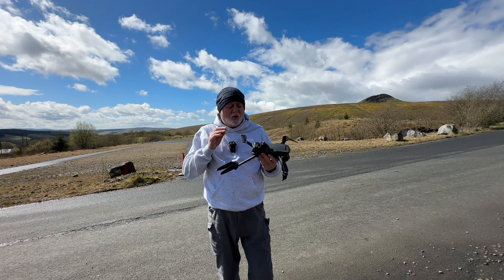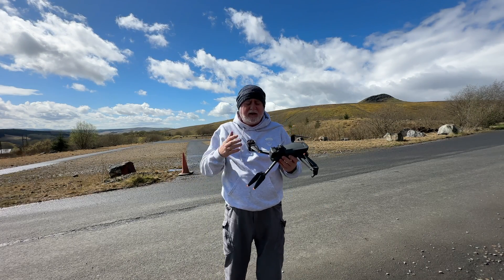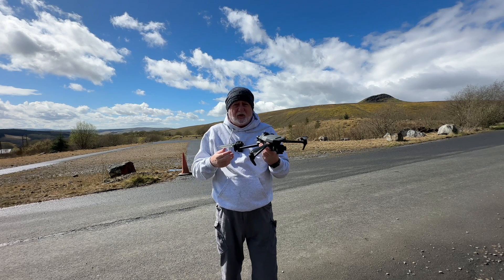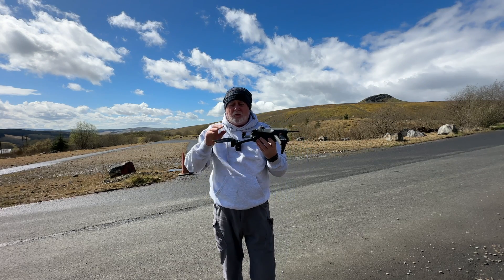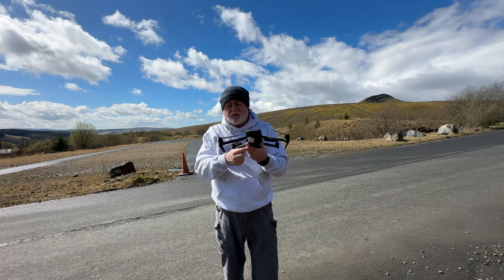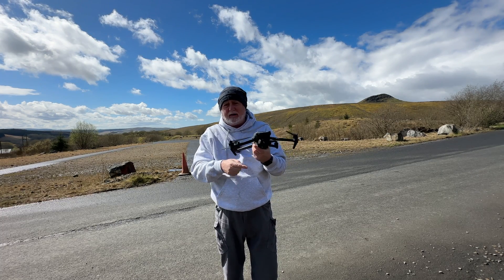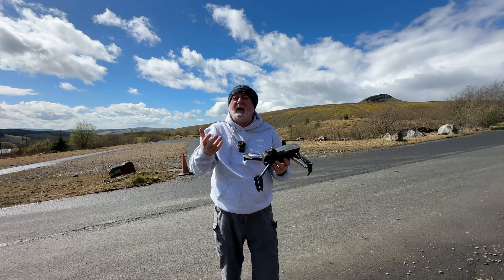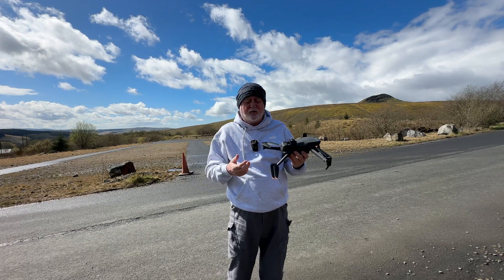You can get some fantastic footage with a drone of any size or shape. This happens to be the Mavic 3, quite a large drone with quite powerful motors. You can get great footage with it, particularly because of the Hasselblad camera. But you can get quite good footage from any of the mini drones too, and any other drones.